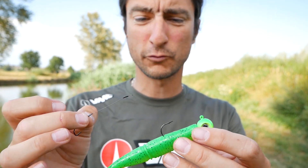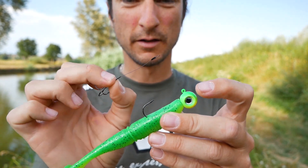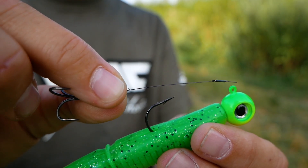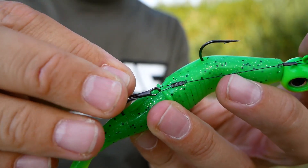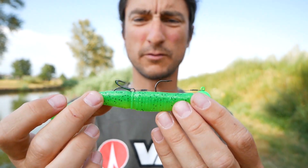There are two ways of rigging a Stinger on the soft swimbait. The easiest and most simple one is rigging on the back, using the eye of the jig head. Here you have a small loop on your wire — just put the loop on the eye of the jig head, then place your hook on the back of your bait, and it's ready to fish.